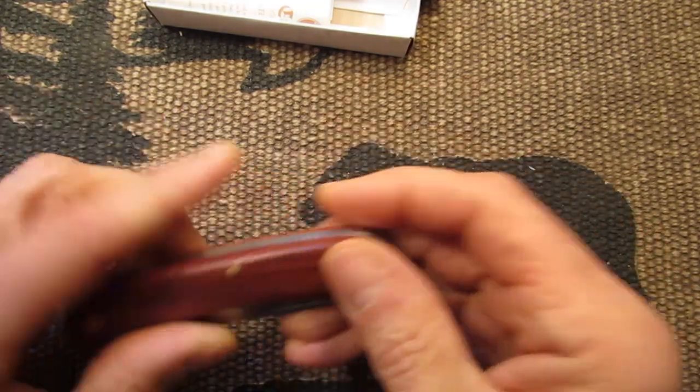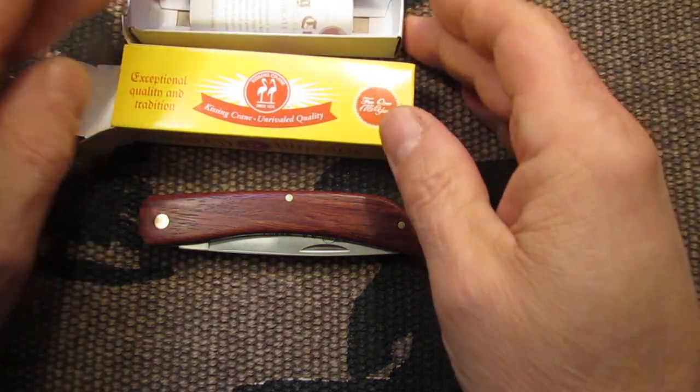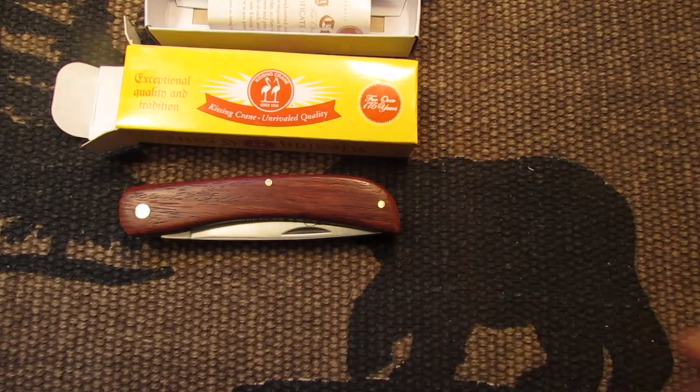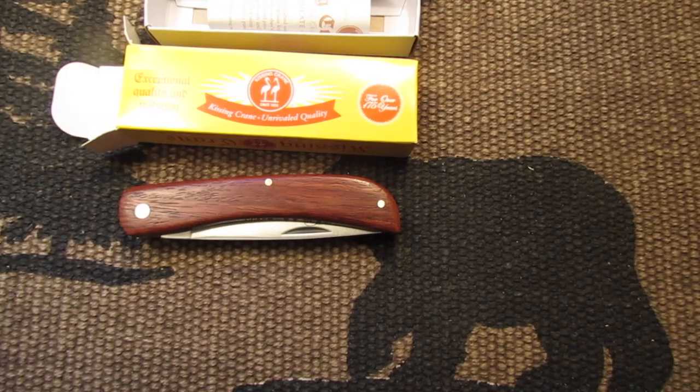Okay, that'll do it. That's just a quick review of this knife here. So whether you like Kissing Crane or not, or if you buy Rough Riders, you might want to try this Kissing Crane Sodbuster. I think it's a nice one for the money. Can't go wrong. Take care, have a nice day.